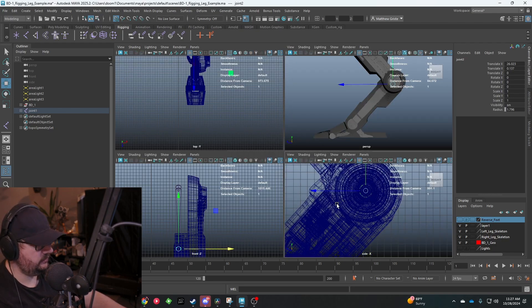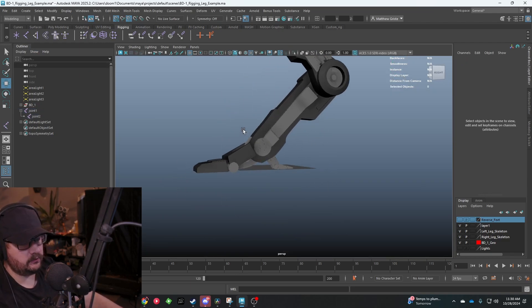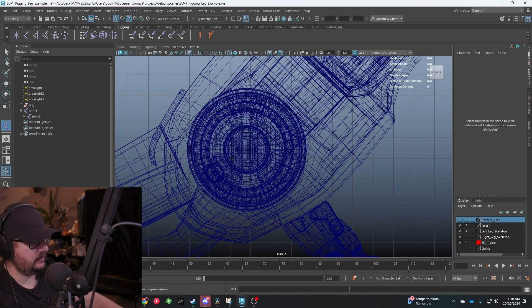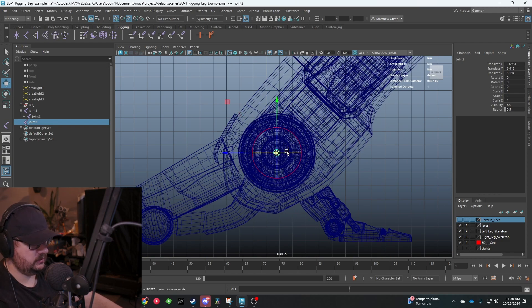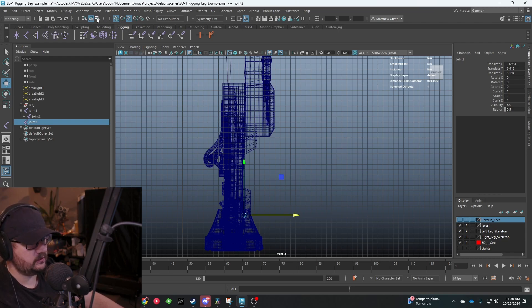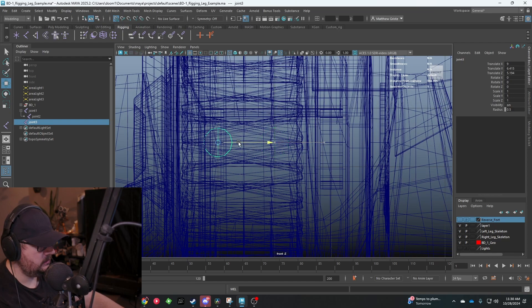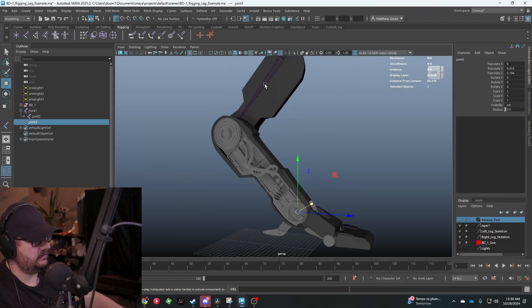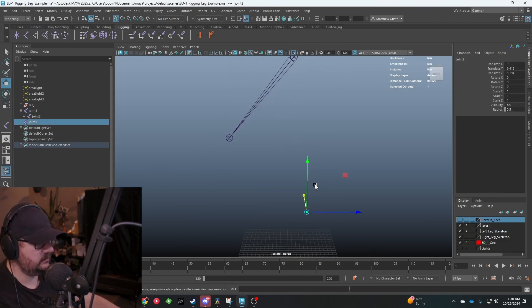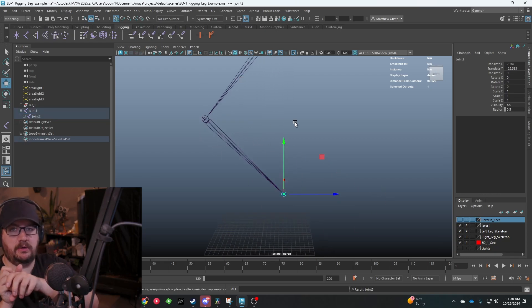Now we need to parent another joint to that. We can click the joint tool. Now that we have that joint created, we need to create our ankle joint. We'll go into our side view and create our ankle joint - just creating one joint here and getting it snapped in place. The only other thing we want to do is make sure it's lined up. We'll turn on grid snapping and get it right about there. To see this more easily, we'll keep both joints selected and hit Shift+I. The floating joint is not parented yet, so we'll click it and hit P - that creates a parented joint that continues the chain and gives us the full length of the bone.